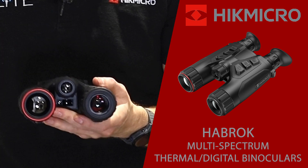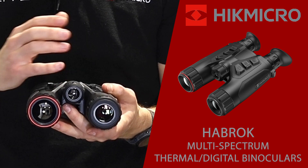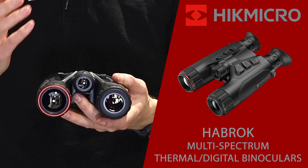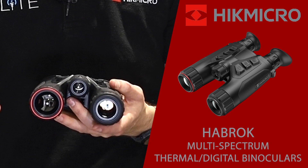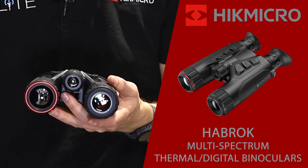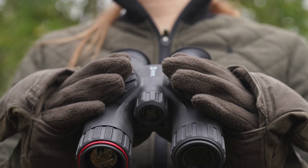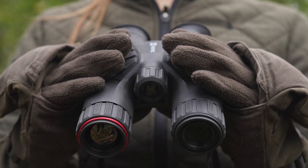On this side we've got the optical channel, which gives you a high quality full colour daylight image. When it gets dark or in twilight, that camera can automatically adjust and continues to give you a full colour image right up until total darkness. At that point you can switch into night vision mode, and using the inbuilt IR illuminator you can carry on observing animals right into the darkness.